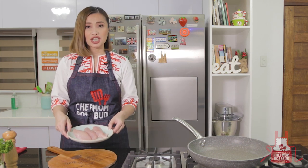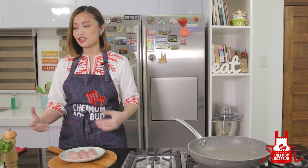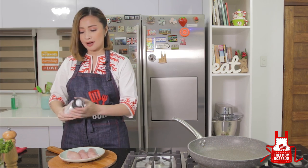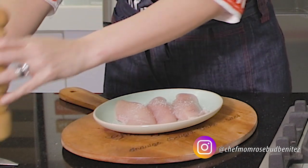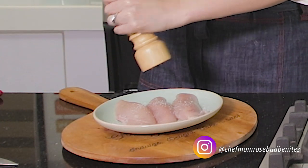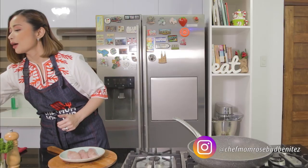Now we proceed to our chicken. All we need here is some chicken breast that's already filleted. We'll season this with some salt and pepper, and then we season it with some Cajun spice.